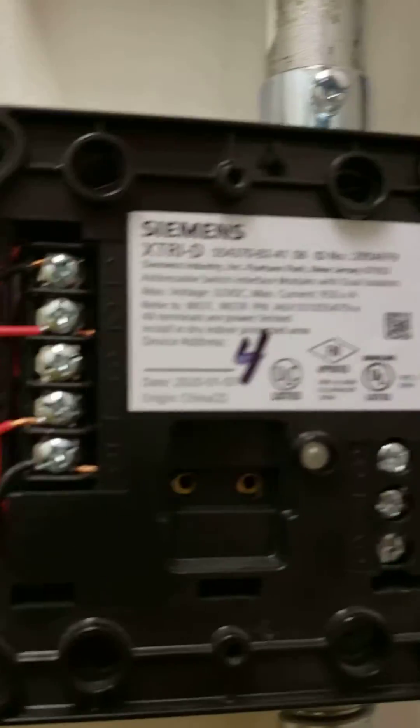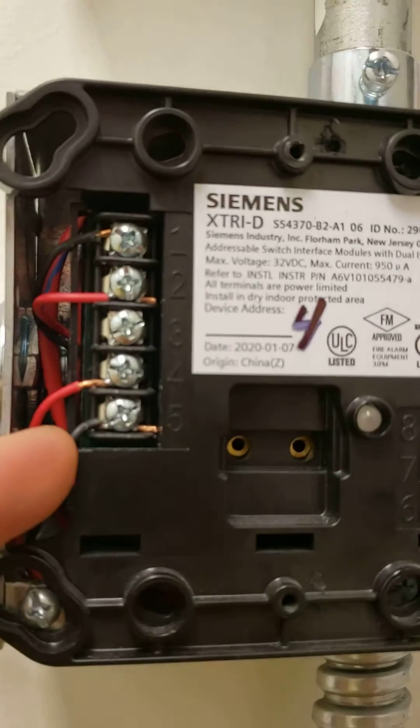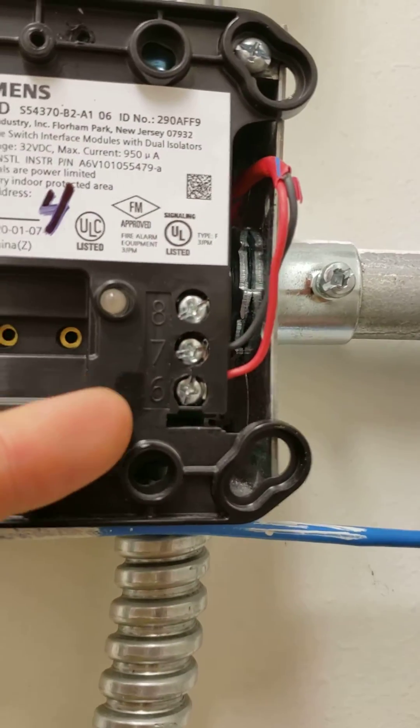We've got three and four on the HTRI-D for the tamper, and four and five on the XTRI-D for the tamper. Seven and eight for the water flow.